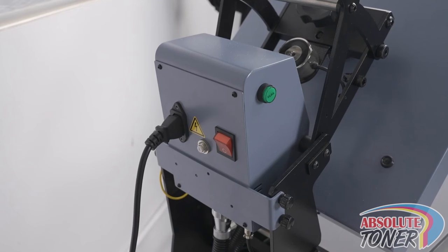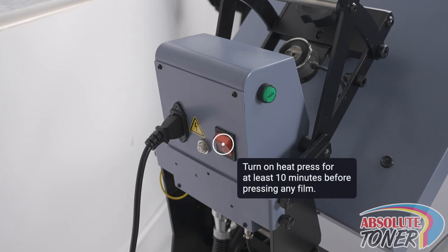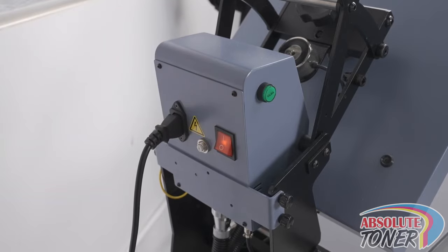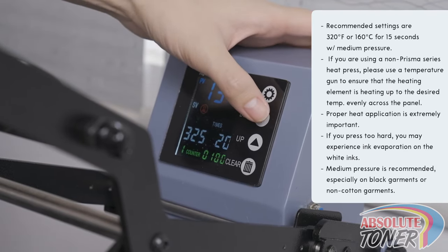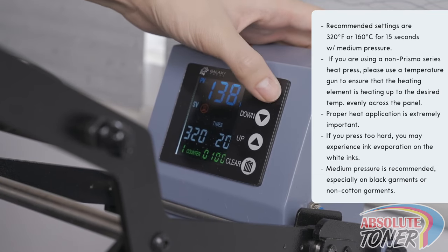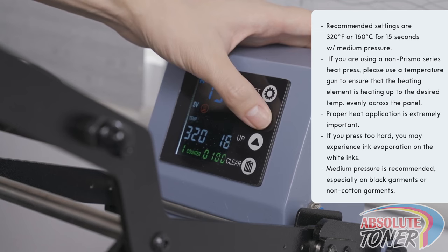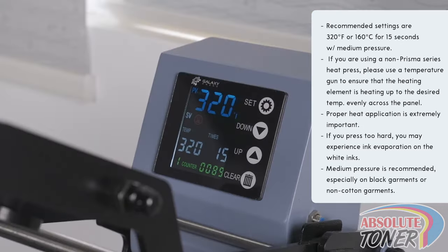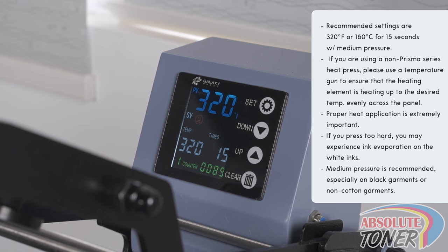Now we will prepare to press the film onto the garment. Make sure to have your heat press powered on and heating up for at least 10 minutes before this step. Our recommended settings for the heat press are 320 degrees Fahrenheit or 160 degrees Celsius for 15 seconds with medium pressure. If you are using a non-PRISMA series heat press, please use a temperature gun to ensure that the heating element is heating up to the desired temperature evenly across the panel. Proper heat application is extremely important for the print to be durable and the film to peel off easily. If you press too hard, you may experience ink evaporation on the white inks. Medium pressure is recommended, especially on black garments or non-cotton garments.